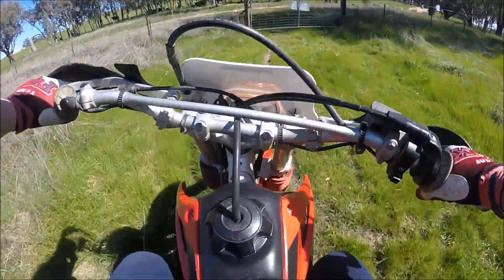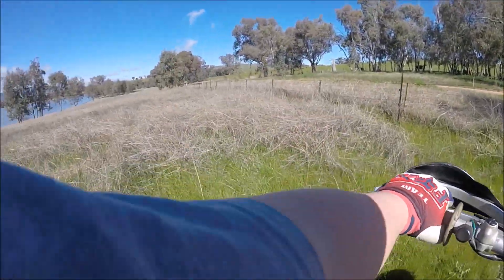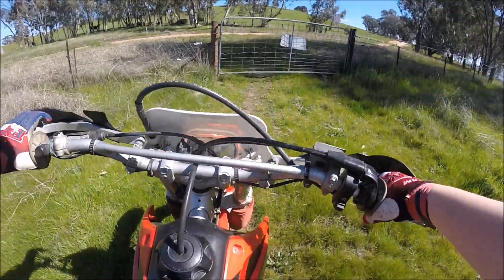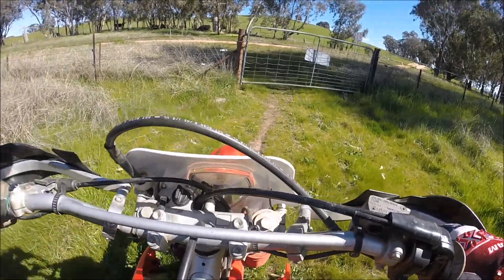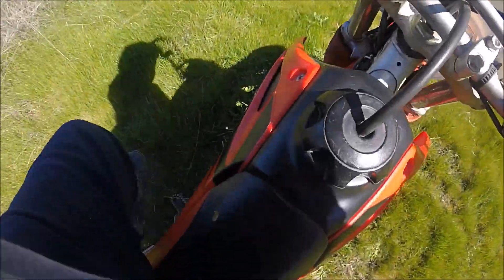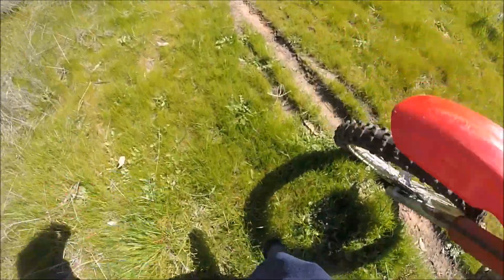I reckon my favourite part about this bike — my last bike had this too — is definitely the electric start. And also it idles. My last bike didn't idle, it did after I had it tuned, but this bike idles now.